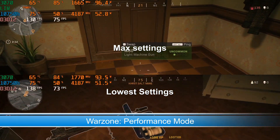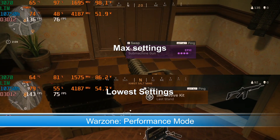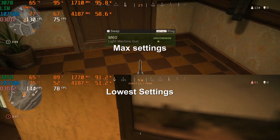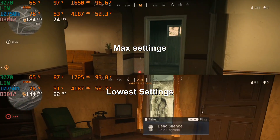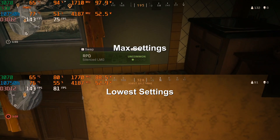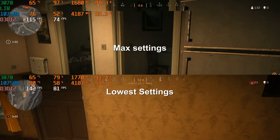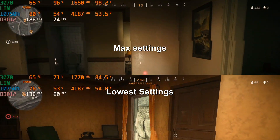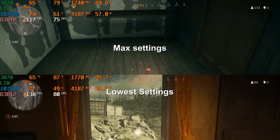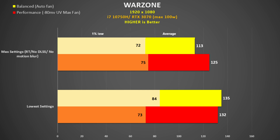Here is Warzone using performance mode. At the top is the max settings with ray tracing enabled but no DLSS and no motion blur, and at the bottom is the lower settings. Despite the 3070 using more watts with the highest settings, the clock rate is generally lower than when using lower settings. The 3070 is only being utilised about 60 to 70%, so it does look like the CPU is a limiting factor here. Consequently there isn't much difference in frame rate — a 5% gain with performance mode and a larger 19% gap with balance mode.